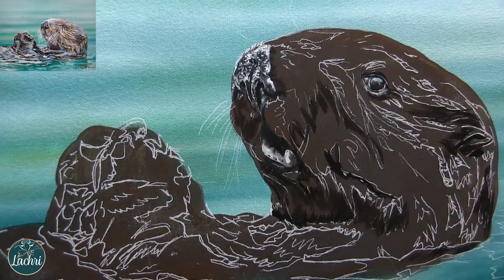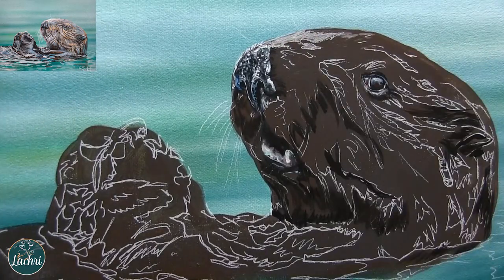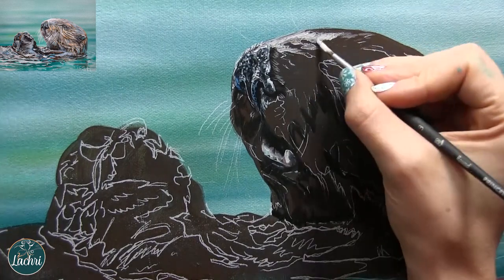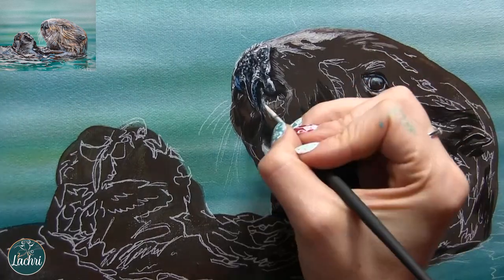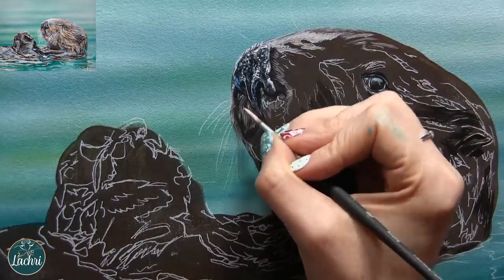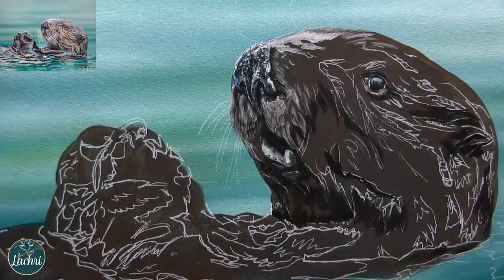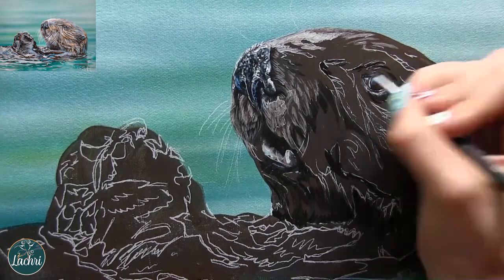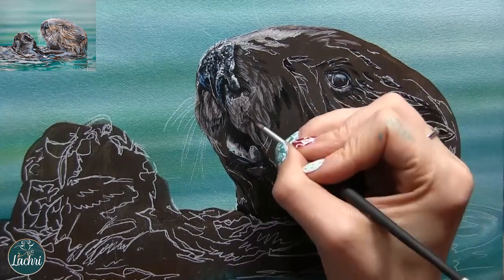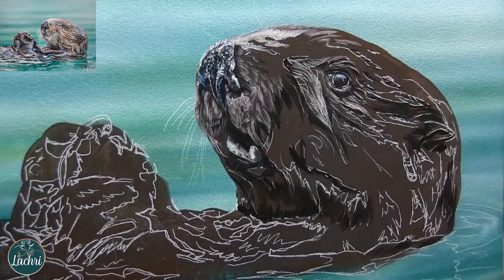Now I'm starting to block in the darker shadows, again paying attention to which direction that fur moves in. In painting fur, the way that we get it to look wet is to create really defined clumps and clusters and to make sure that we've got high contrast between our lights and our darks. Not just the clumps and clusters — which is something we do anyway when painting fur — but we define those clumps and clusters more. And then that really high contrast with the lights and darks: those are the two things you really want to watch when painting wet fur. The areas that are clumped together more, that is the fur that is going to be wet.